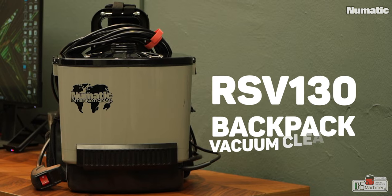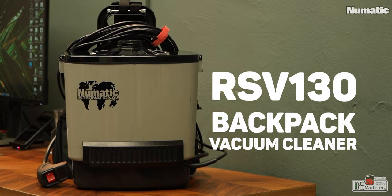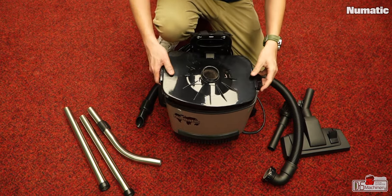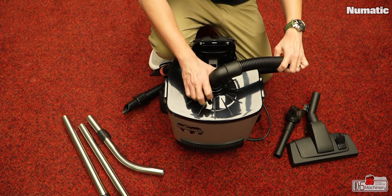Hi, Andy here. This is my review of the Pneumatic RSV130 Backpack Vacuum Cleaner. If you are just looking for a backpack vacuum cleaner, this video will help you narrow down your search and you will know what to look out for to fulfill your requirements.